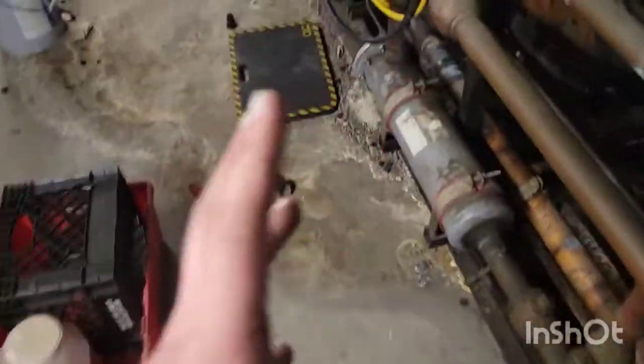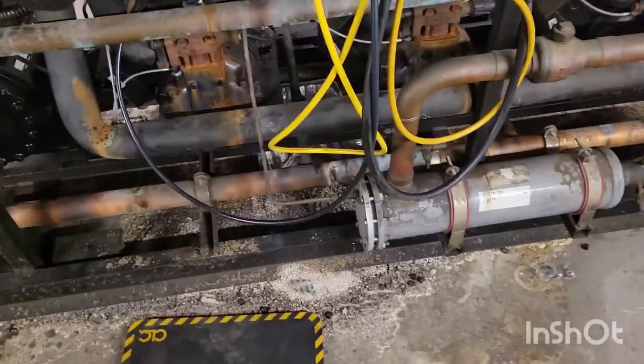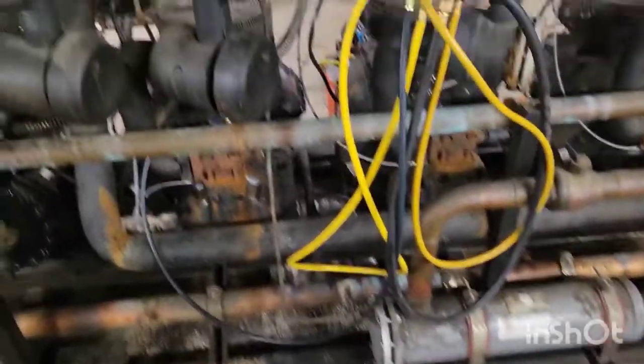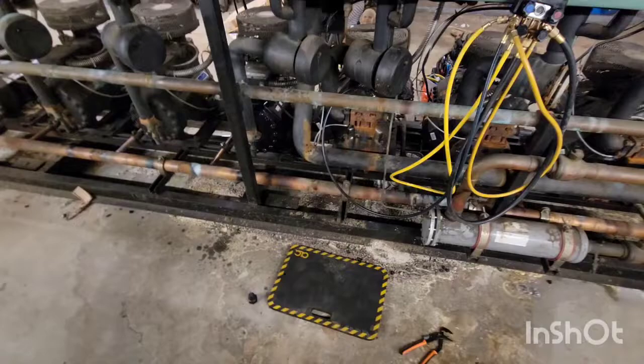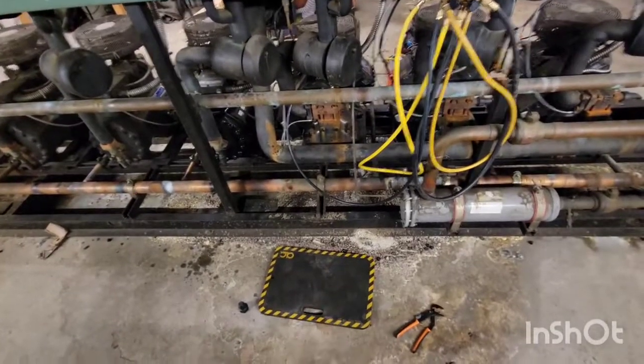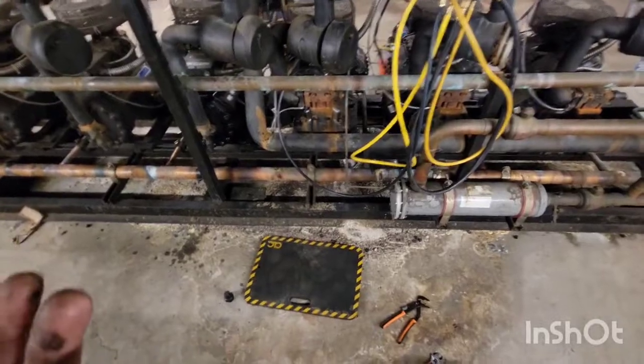So we can tell that there's something mechanically wrong with the compressor. More than likely the reed valves are going. It could be that some of the seals are no good. We're going to have to probably open up the compressor and take a look. Or we can have a discussion with our customer and say, hey, this compressor is kind of old — do you want to replace it anyway? What do you want to do?